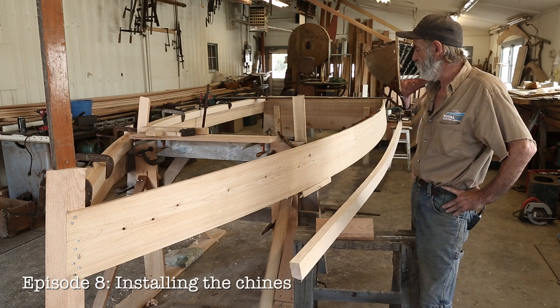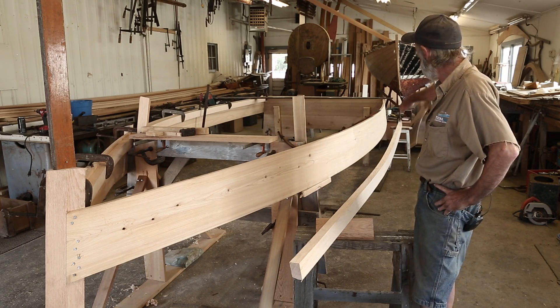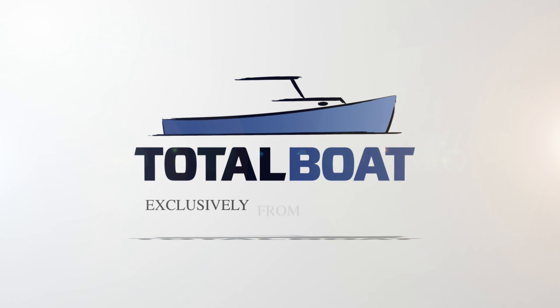Now that we've got the boat sprung over this one station, the boat is a parabolic curve on the side. It's not a radius, and this is the highest point of the parabolic curve along the run of the boat. It looks very nice — this is the way I've done them all.